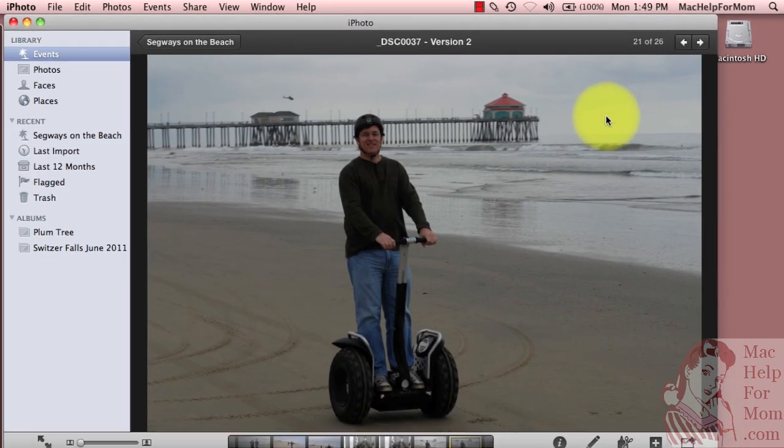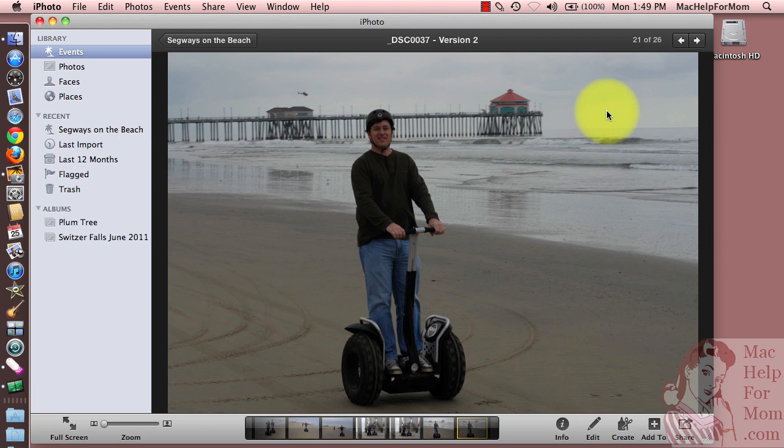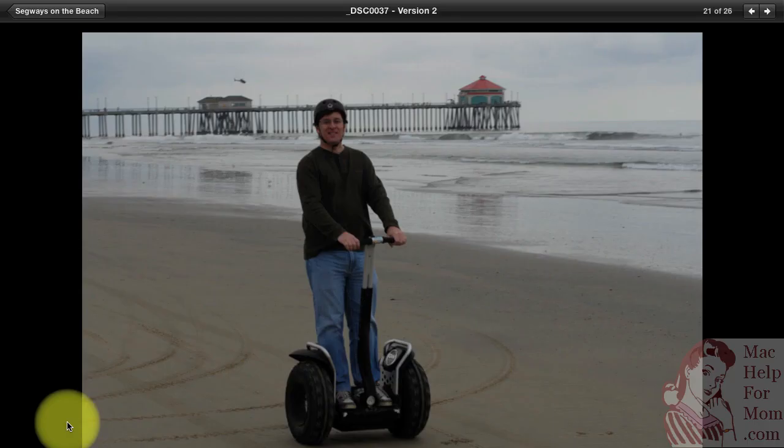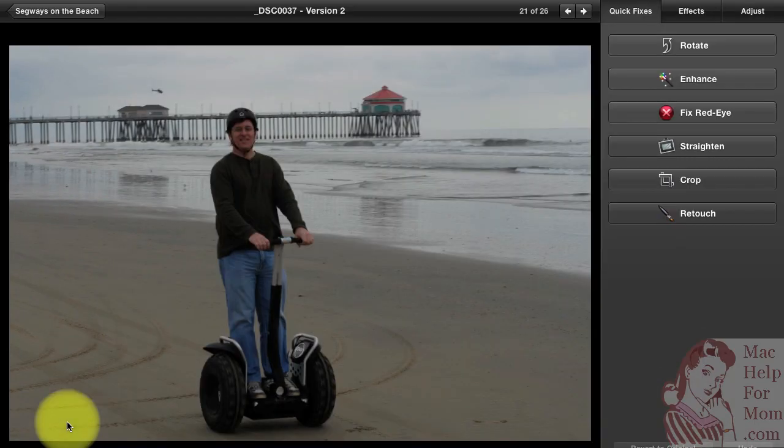I'll double-click on that and work on it. iPhoto gives you a lot of editing options, all hidden under this Edit button right here. If you click on that, it opens the Edit pane. You'll notice the photo becomes kind of small with the pane open, so I like to click the Full Screen button, which gets rid of all the distractions and lets me focus on editing the photo.